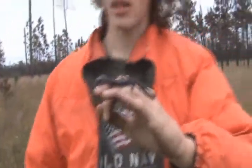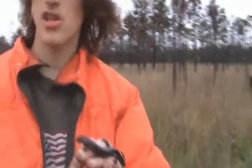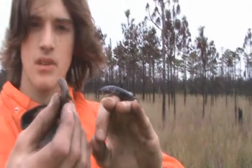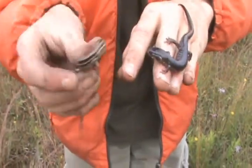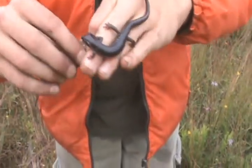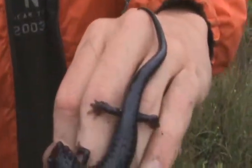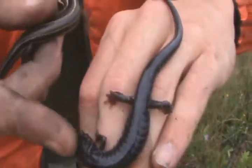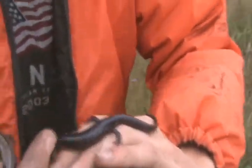A lot of people have trouble telling salamanders apart from skinks, so we have a skink here to show you the difference. Salamanders don't really bite like that — well, a couple do. But if you look up close, the skink has small scales while the salamander has smooth skin.